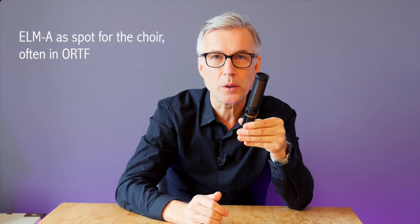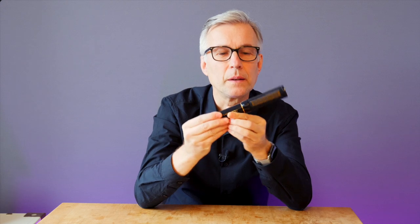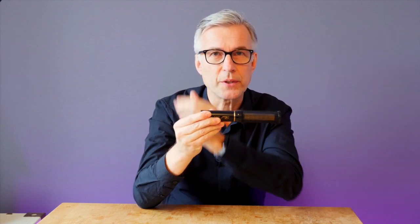You can block out a lot of sound coming from the sides, or from the bottom and the heights of course. When I record choir and orchestra, I often use this as a stereo setup in ORTF. And then I can block out a lot of the sounds from the orchestra having it like this, because I can block out the sound from below. When I have them as spotlights on piano, for example, I often use this side to block out instruments from the side.